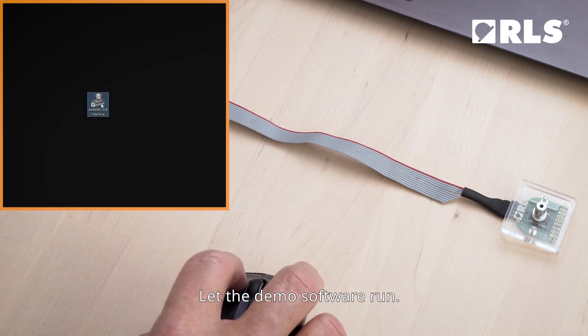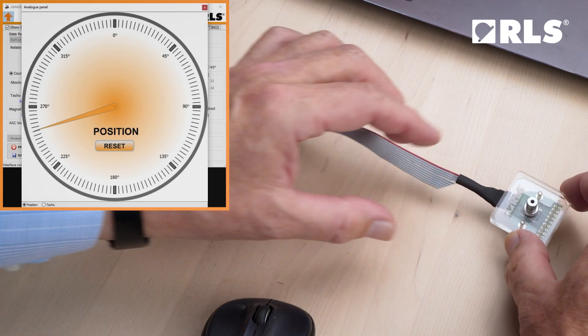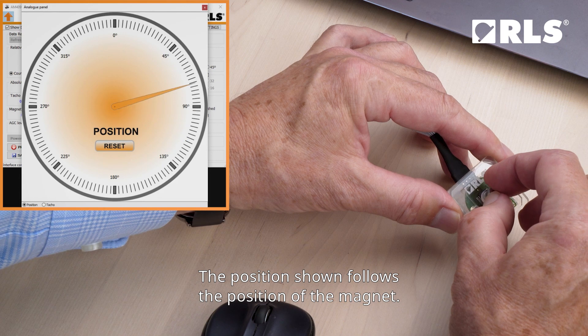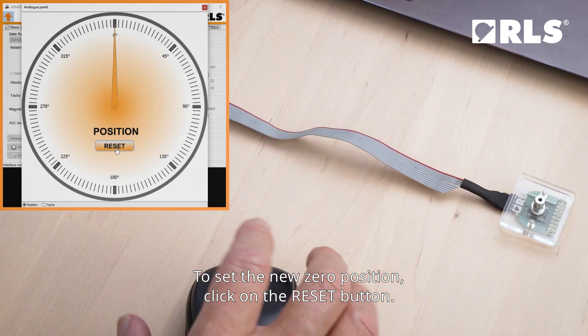Let the demo software run. The position shown follows the position of the magnet. To set the new zero position, click on the reset button.